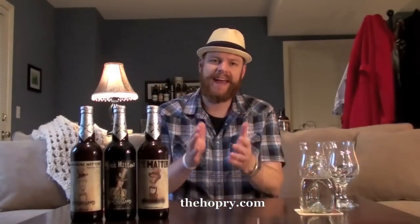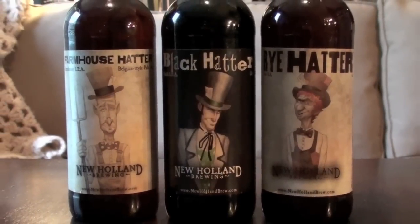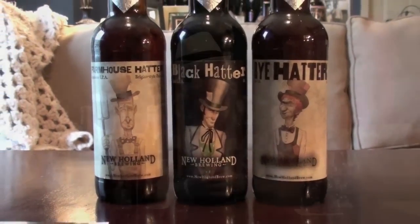Hello everyone, it's Mark Starr from TheHoppery.com. Today I've got a pretty special session lined up because I'm going to be sampling three beers — three variations of the Mad Hatter IPA, which comes from New Holland Brewing Company out of Holland, Michigan.